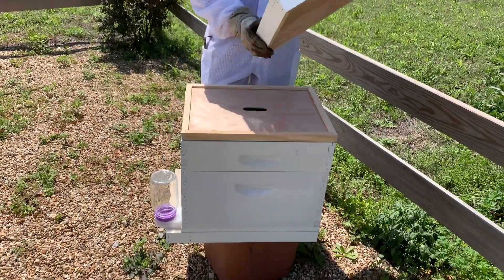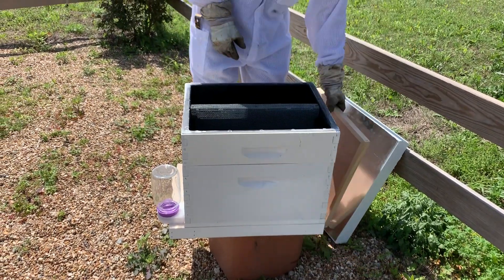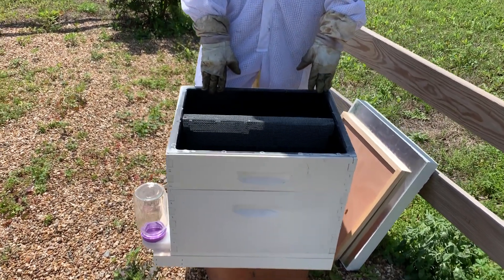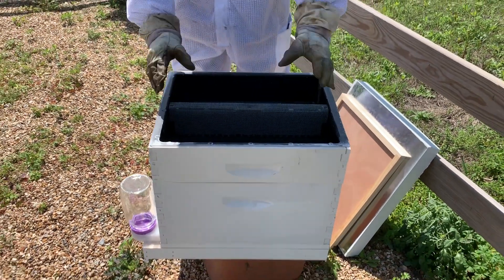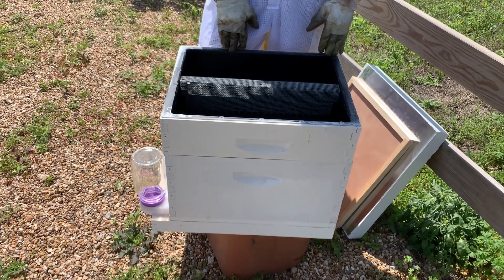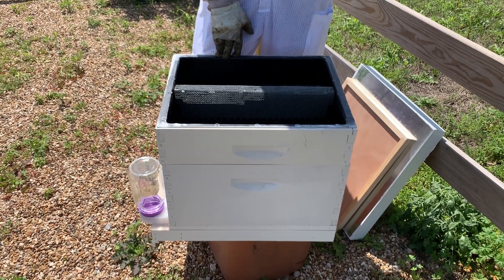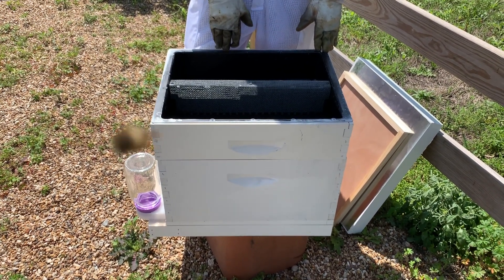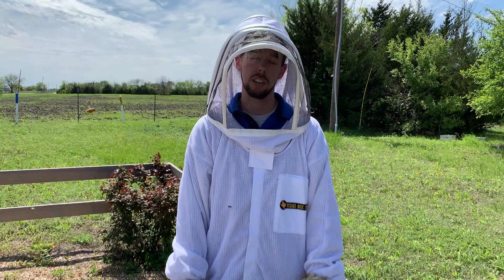The first one we want to talk about is the top feeder — it just goes right on top of the hive. The nice thing about this one is it holds about two and a half gallons of syrup. It's a little bit cumbersome sometimes if it's full of syrup trying to get it off the hive because it's heavy. But the great thing about this feeder is if you have your bees in an area that you don't go to frequently — if you don't have them where you live, or if they're in an area that's hard to get to, or if they're on your farm 50 miles away — this is a lot of feed you can give your bees at once and then leave for two or three weeks without having to come back.